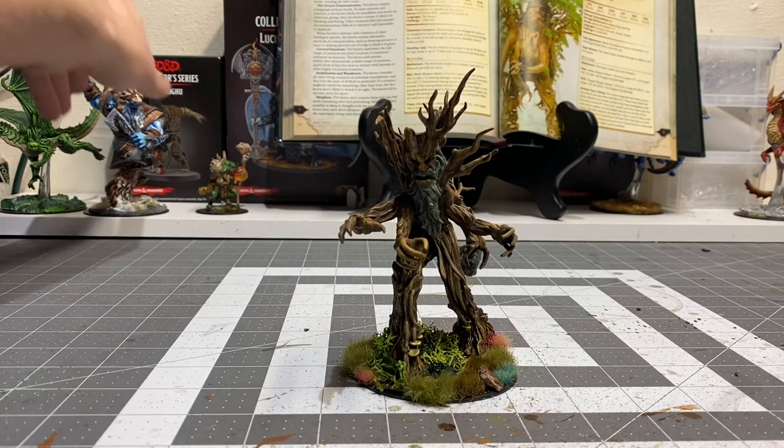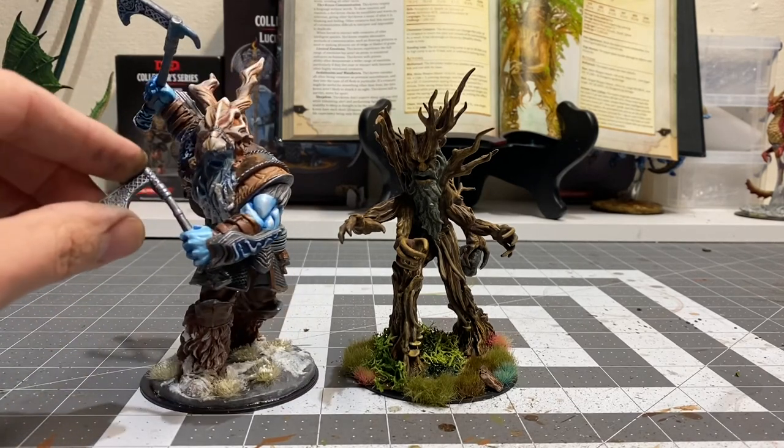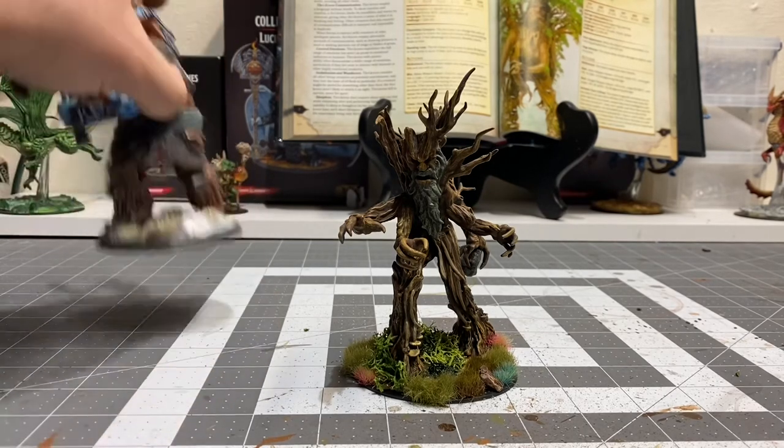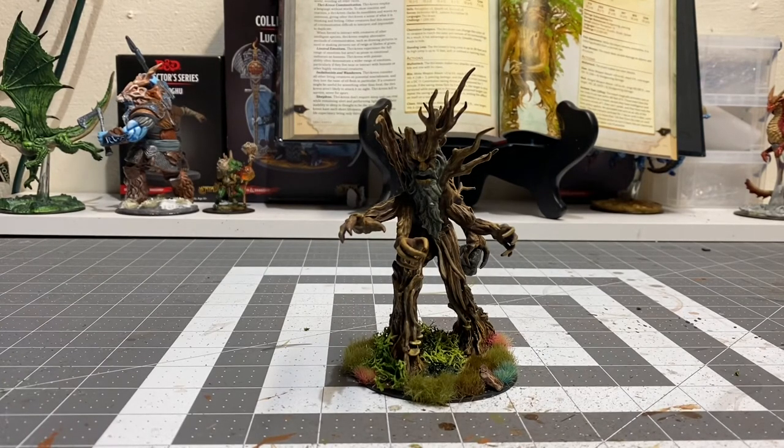Fairly large model. For scale, I have a frost giant here that I've done prior to starting the channel. A frost giant is roughly 18 feet tall, and as you can see, the treant certainly has some size to him. We have just completed him on the channel. As always, I thank you for joining me. Information on how to follow me on all my social media platforms is immediately following the video, as is information on how to follow Dominic Marriott of CritUK and Mike Donnarummo of MVD Studios. Thank you for watching and I'll see you for the next one.